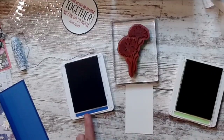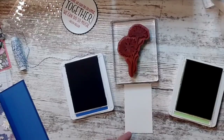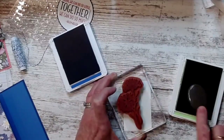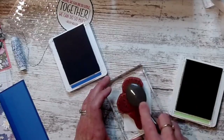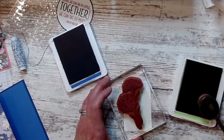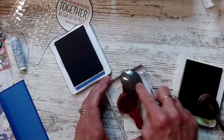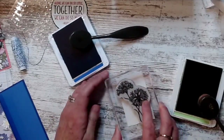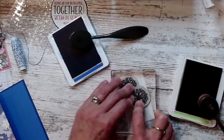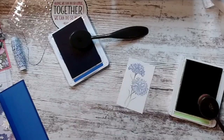I have Pear Pizzazz and Orchid Oasis. I'm using my blending brushes on the stamp, and I used the decal dies to cut out my basic white cardstock. I'm going to take my brush and go light to dark — tap it here, then tap it on the stamp directly on the stem, then go over to the orchid and do the same thing on the flowers. It stamps prettier this way than going direct from ink to paper. Look how pretty that is — love it!